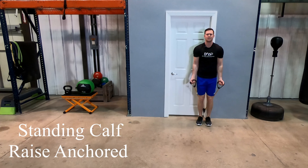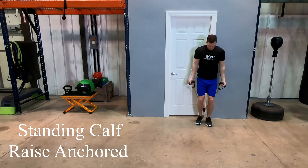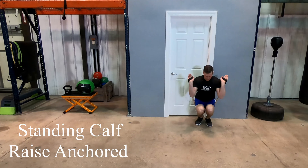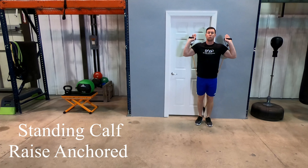There are two ways of getting into this exercise. You can simply bring the bands over your shoulders and back up to the door. If the bands are a little heavy, we recommend bending your knees down, bring it over your shoulders, and then stand up with the band, allowing your legs to do the work.